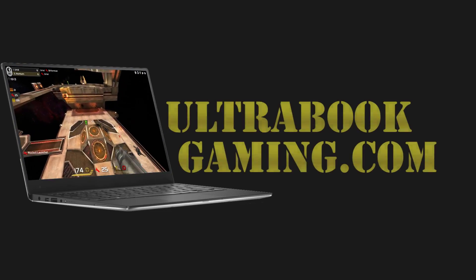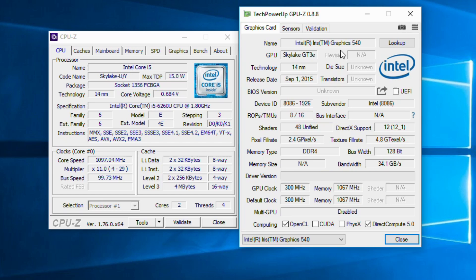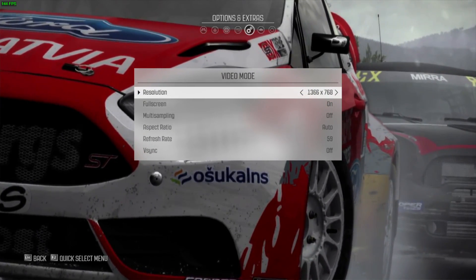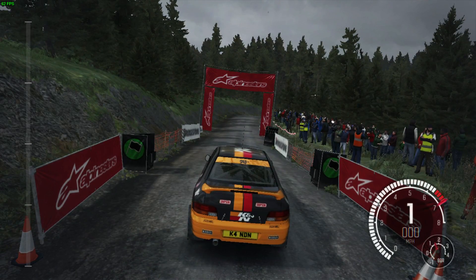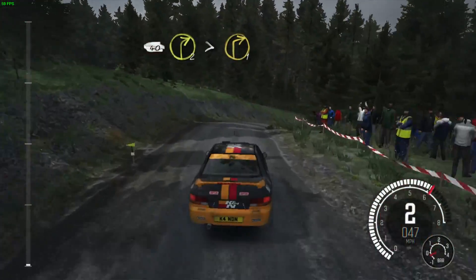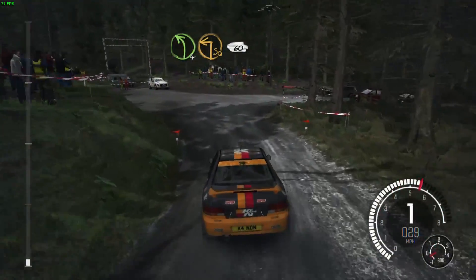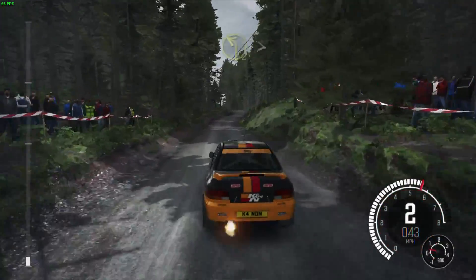Hi, I'm James and in this video I'm taking a look at Dirt Rally running on Intel Iris 540 Graphics. This is one of the Nook chassis with a Core i5-6260U and we are running at 1366x768 and the low detail presets. I did test the game at the medium detail preset but it seems one or more of the settings going up to medium has quite a big impact on the Intel integrated graphics.